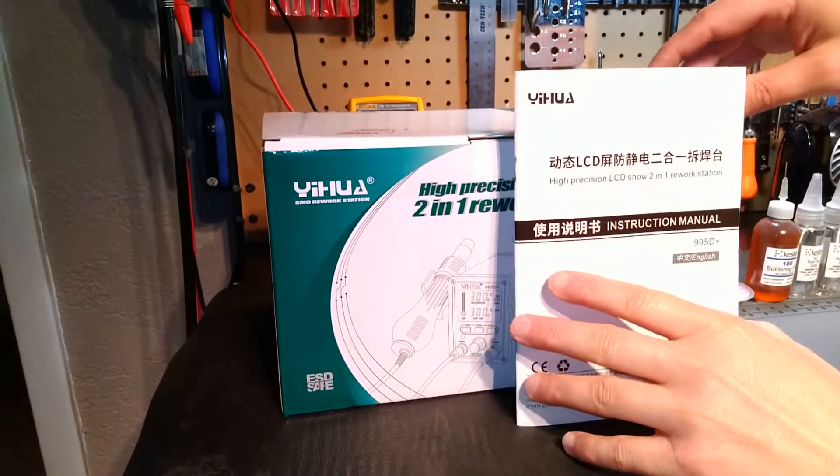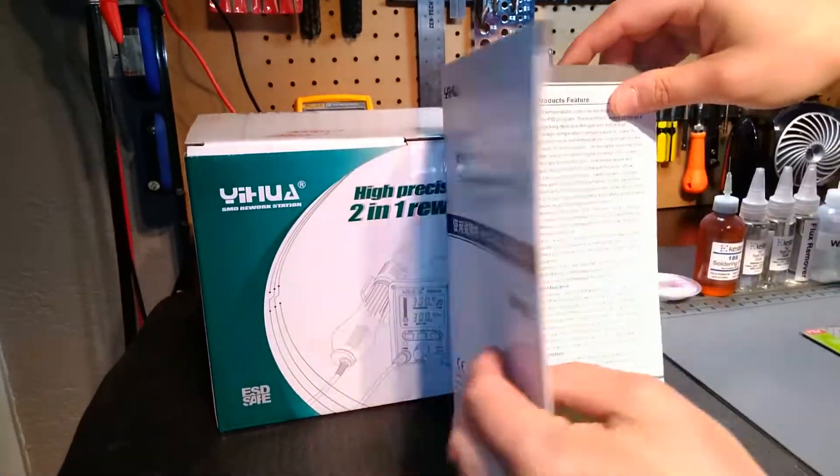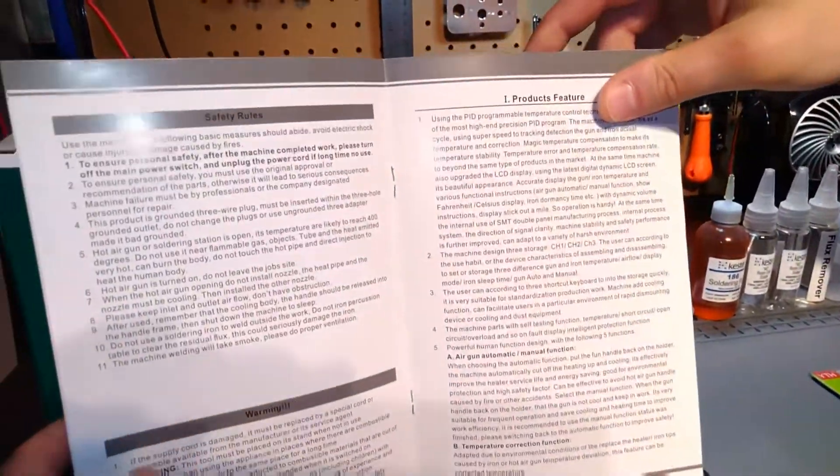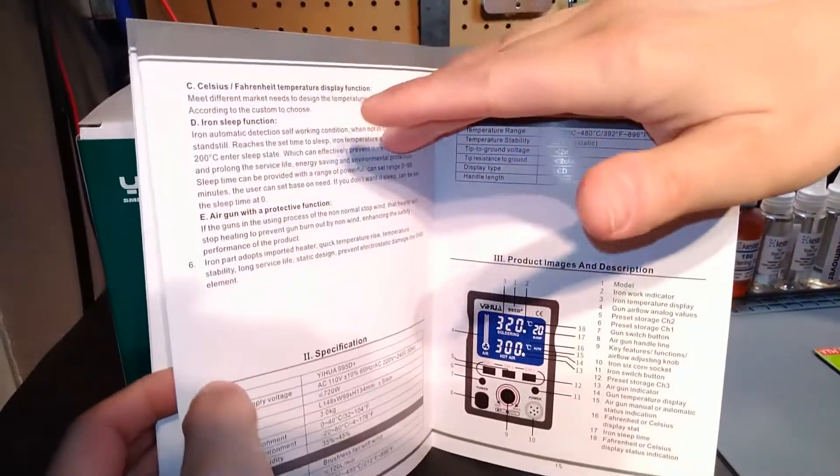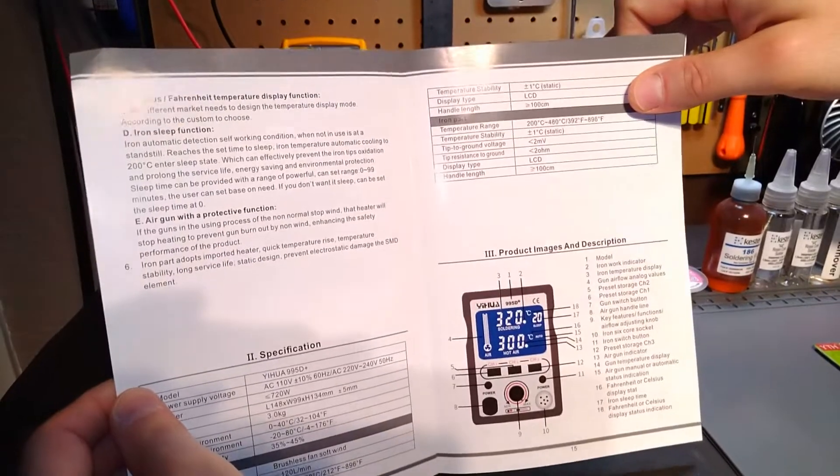I wanted to actually show you guys the manual. The manual does have some Asian writing in it, and the U.S. translation of the English is very well done. There are some rough spots, but they are very, very minimal.